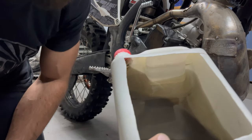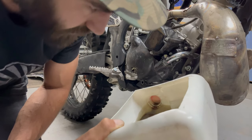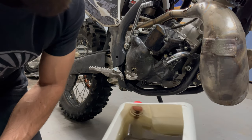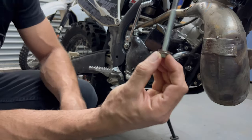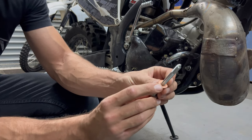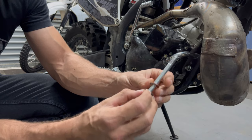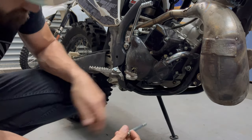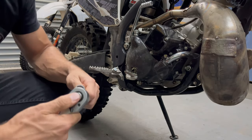Upon inspection the oil looks pretty fine - there's some clutch material in there which is expected with the hard enduro riding because you're constantly riding the clutch. It doesn't smell too badly burnt. For what we did with the bike the oil is looking pretty good. Now we've got our drain plug cleaned off - it's got a copper washer. If your copper washer is looking deformed or squished out very far, you definitely want to replace it. This one has only been out once or twice and has no deformation on it, so I'm just going to send it with this.